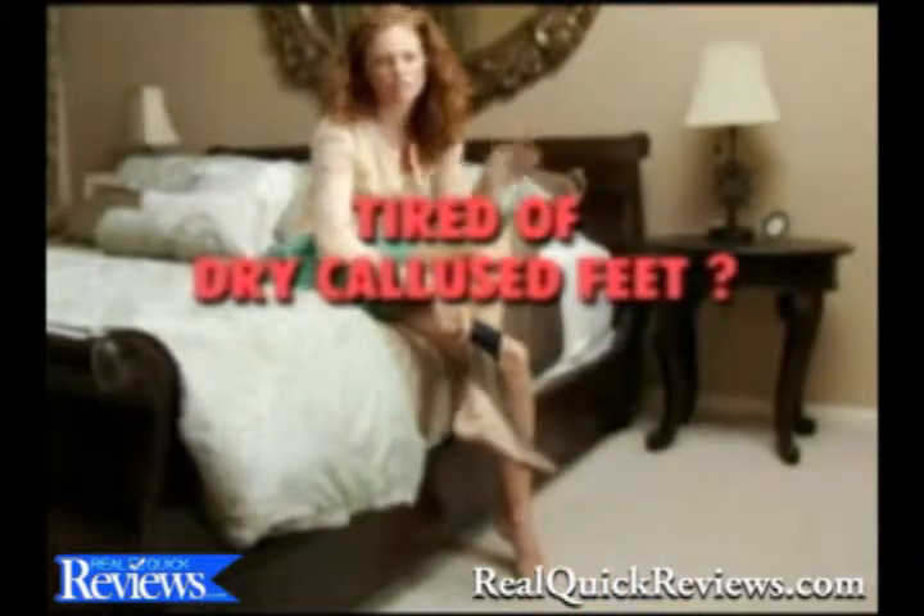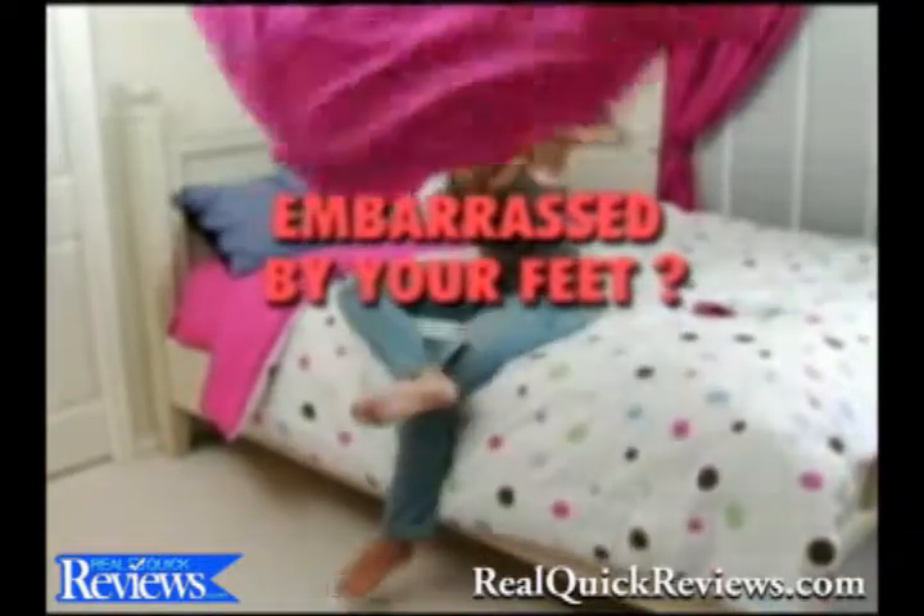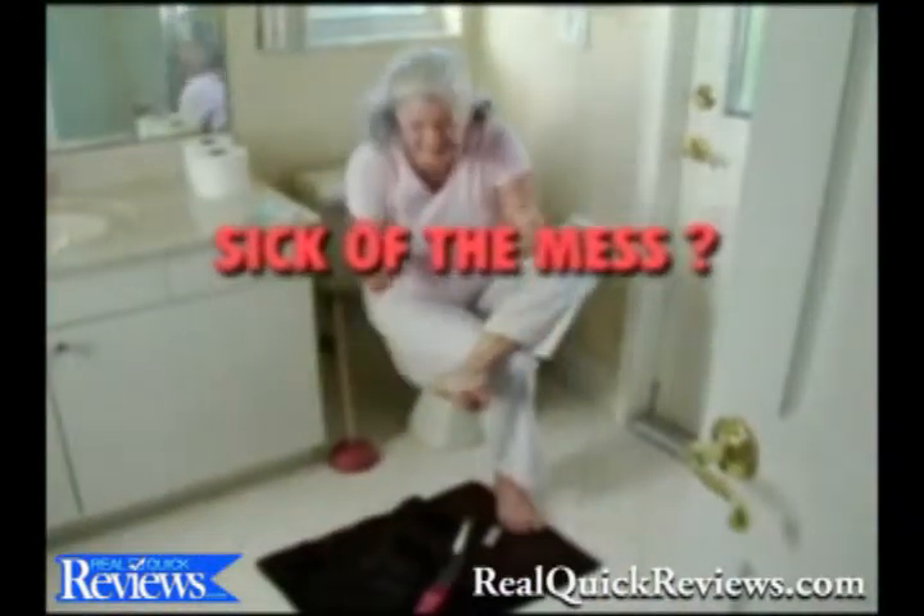Tired of dry, callus feet tearing your pantyhose? Embarrassed by how your feet look and feel? Sick of the mess scrapers and files leave behind?